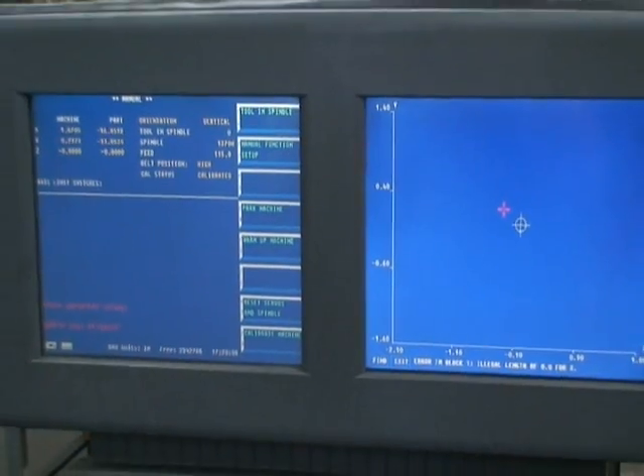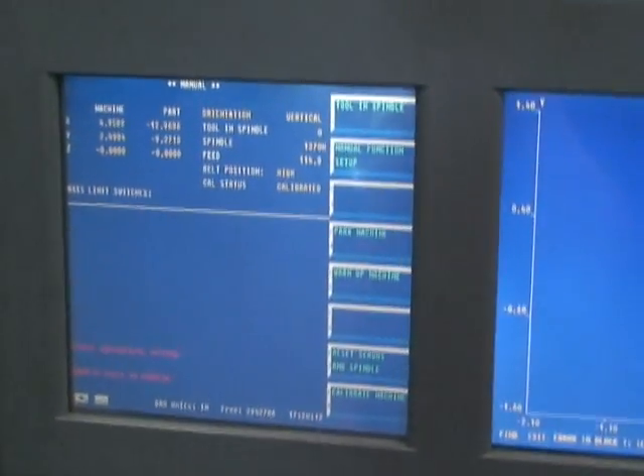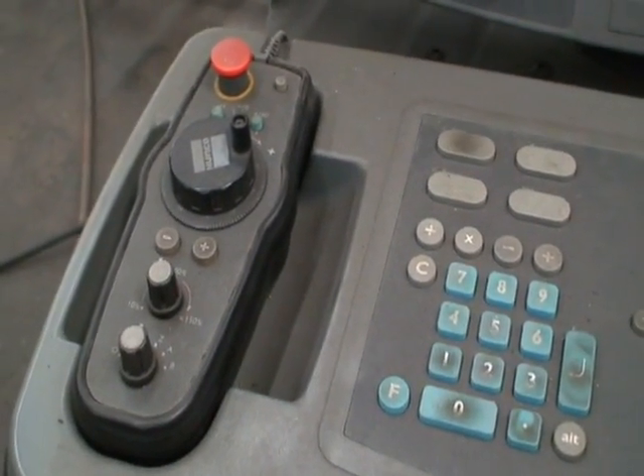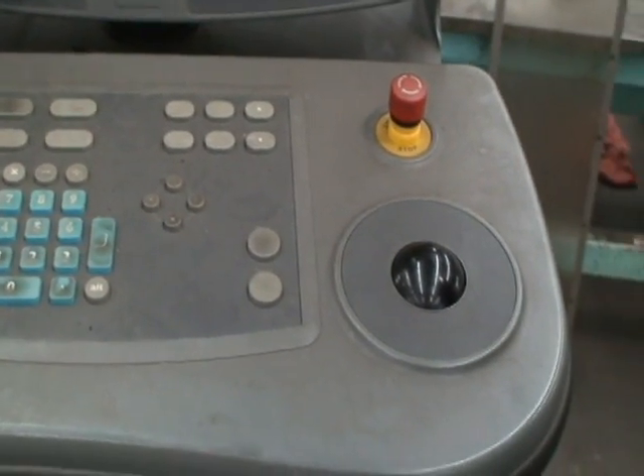It has dual screens with plotting, graphing, and line items. It also has an operator's jog remote control with a ball-track type mouse.